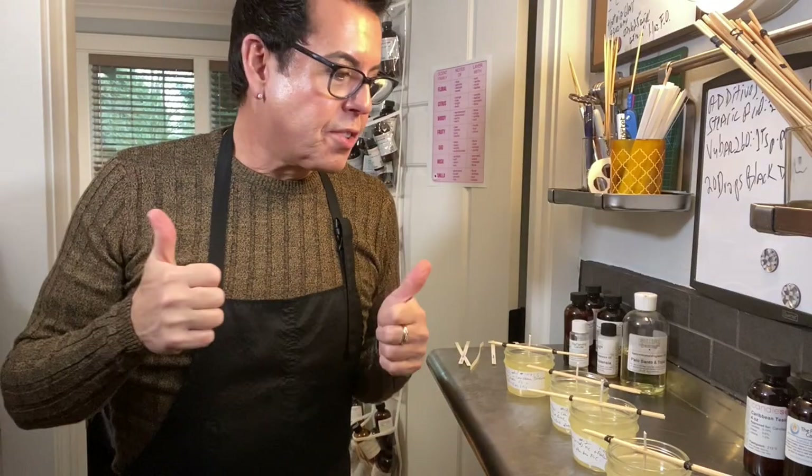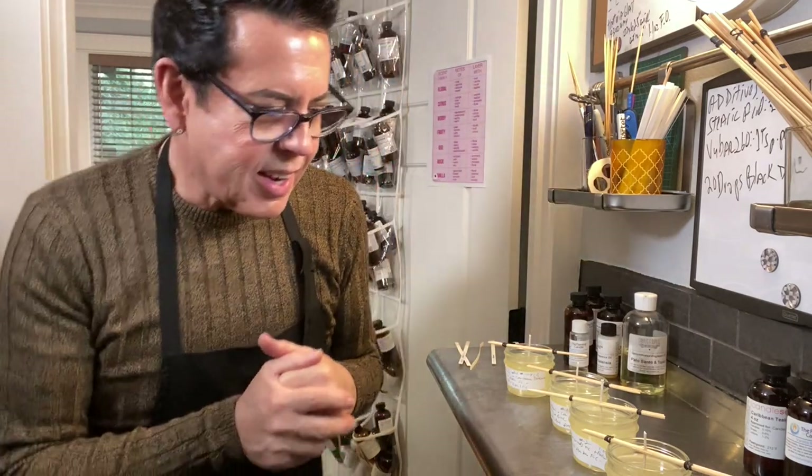Hi guys, welcome back to the channel! On today's video I'm going to be making complex blends for my candle romance. If you want to see how I make these beautiful candles, keep on watching.